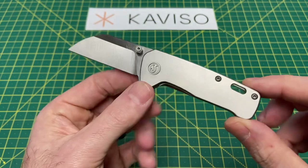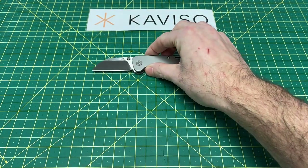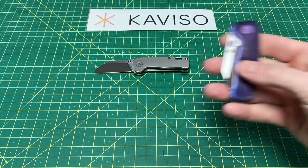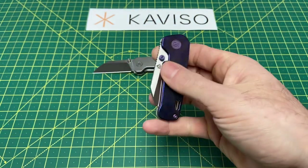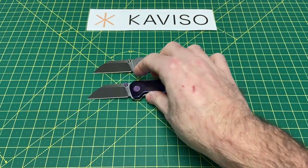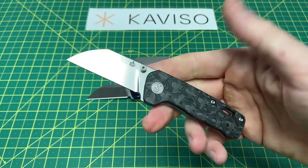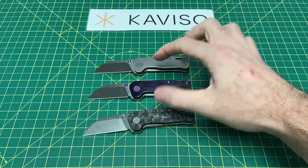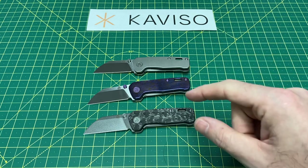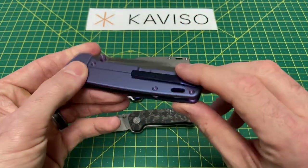This one right here is just the regular silver titanium version, coming in at $109. Then we also have the Makatai and silver titanium coming in at $219. And then we have the marbled carbon fiber coming in at $109. So $109 for those two, and $219 for the Makatai version. There's one other option that is going to be Makatai show side with purple titanium.